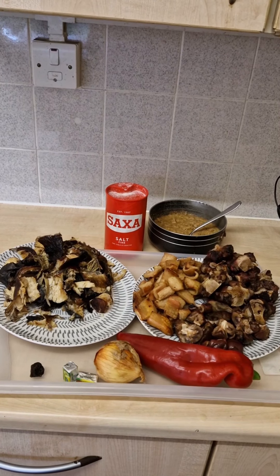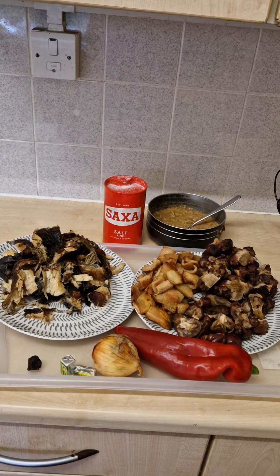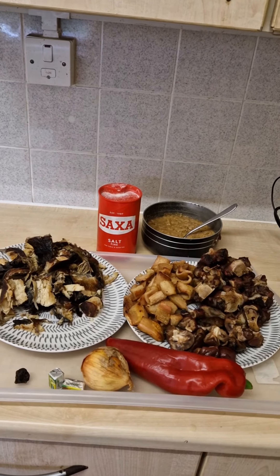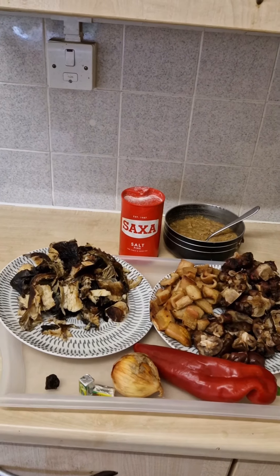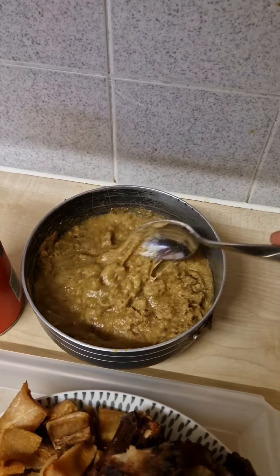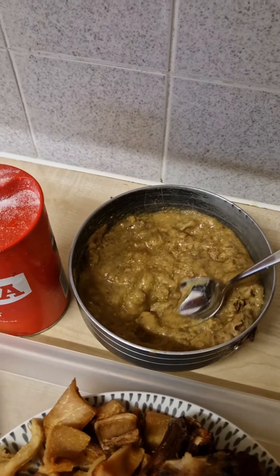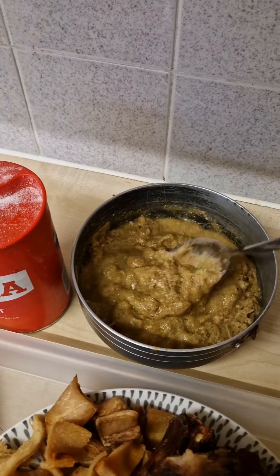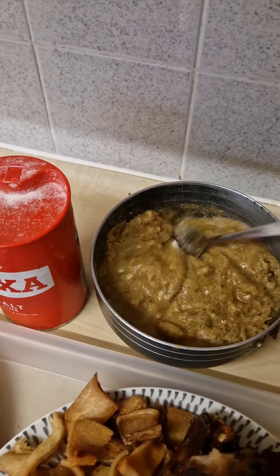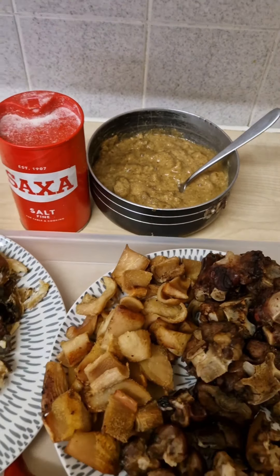You can actually cook ogbono soup without oil. Normally, people melt ogbono with oil — they put oil on the fire and use it to melt the ogbono. But how do you do it without oil? You put your ogbono like this, then I boil water and put the hot water inside my ogbono to loosen it, and you can use your spoon to melt and dissolve it.